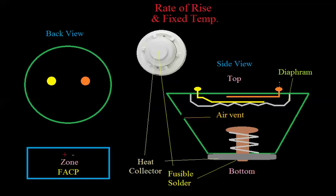Looking internally at the rate of rise detector, focus on the top part. You have two contacts that are pretty close together, surrounded by a flexible metal diaphragm. If the air temperature were to heat up around this device, the air inside this chamber would heat up. When air heats up, it expands, pushing on this diaphragm. The air pushes in every direction, but it pushes on the diaphragm, which causes the two contacts to short out.